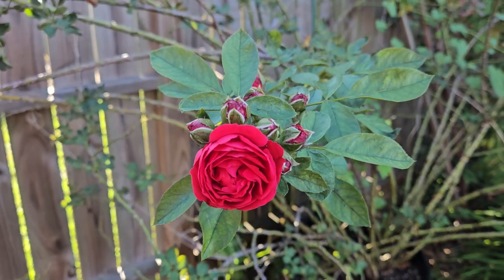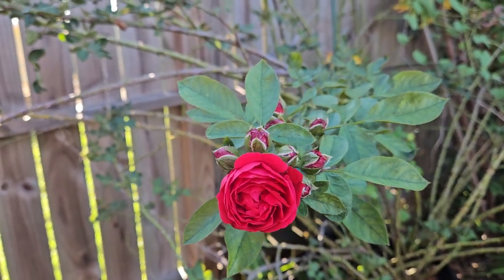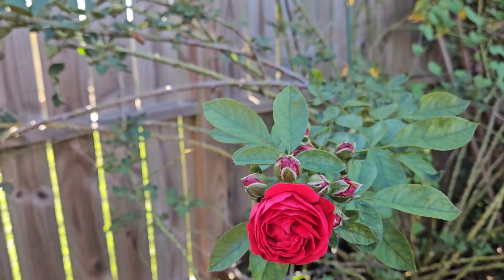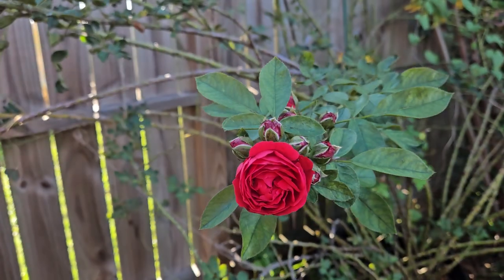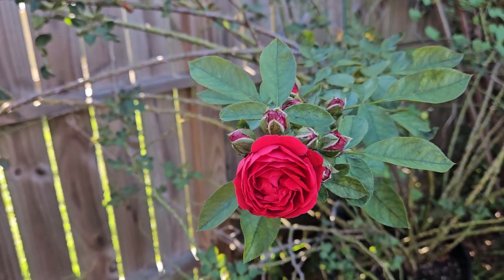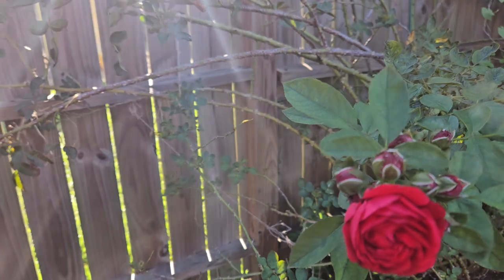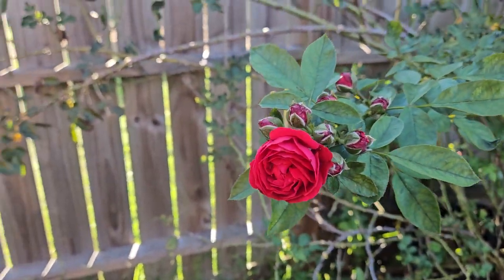Definitely stay tuned if you love roses and live in a hot and humid climate — it doesn't have to be in the Houston area only. If you're in Louisiana, Alabama, or any other southern states with a similar hot and humid climate, I would also like to hear from you: where you are located and what roses you like to grow.